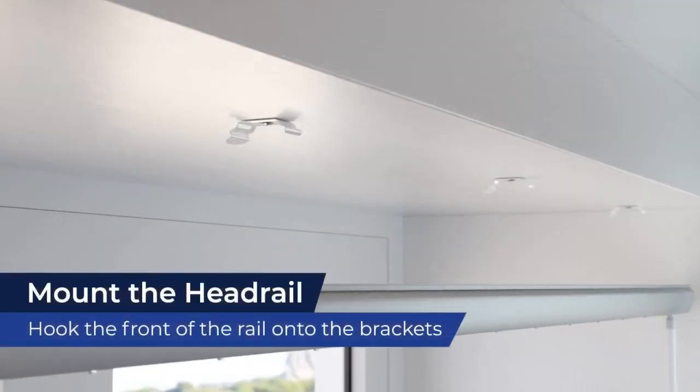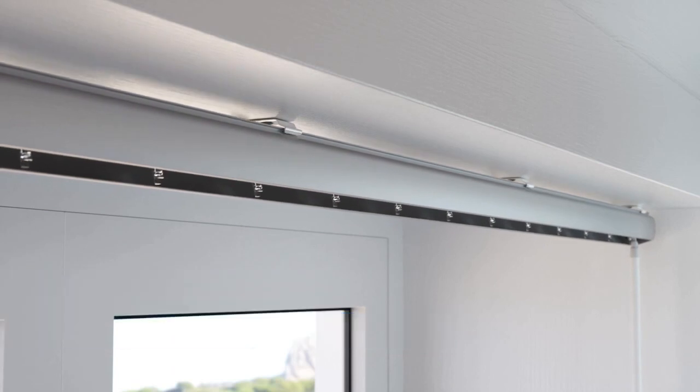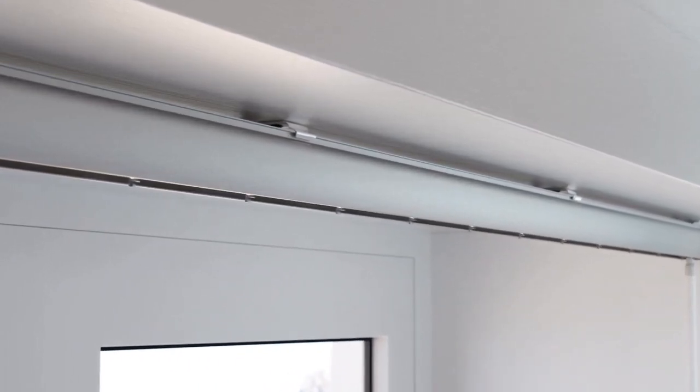To attach the headrail into the brackets, simply hook the front lip of the headrail under the front lips of the brackets. Then raise the back of the headrail and press up firmly until you can feel it snap into place. Double check to ensure the headrail is firmly attached to each bracket.